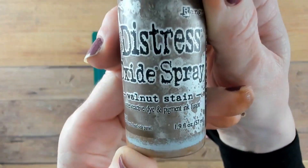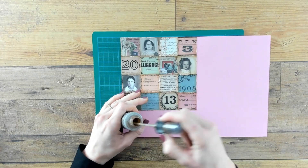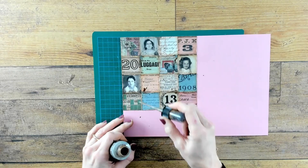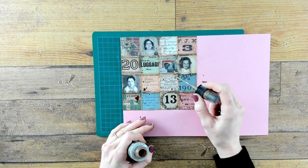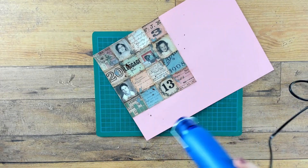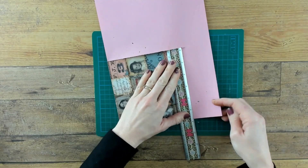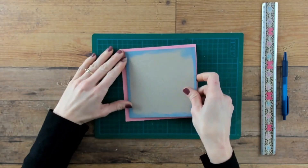The tiles are beautiful but I do want to age them a little bit. I am using the oxide spray walnut stain and I'm using the nozzle to put some drips, drops, and splatters on. And this is what it looks like up close — I really like the staining.